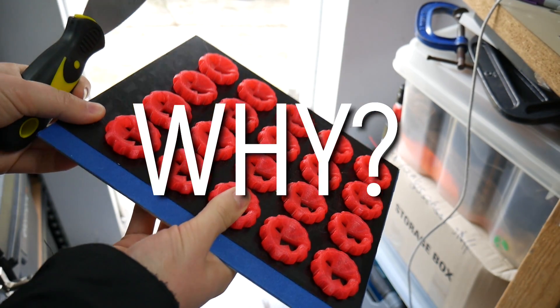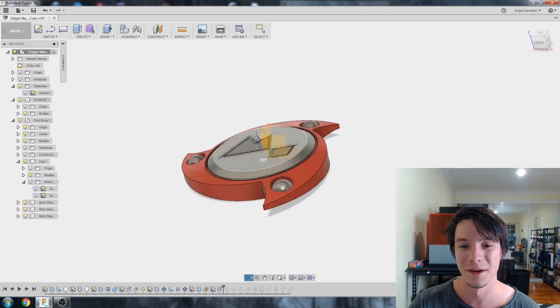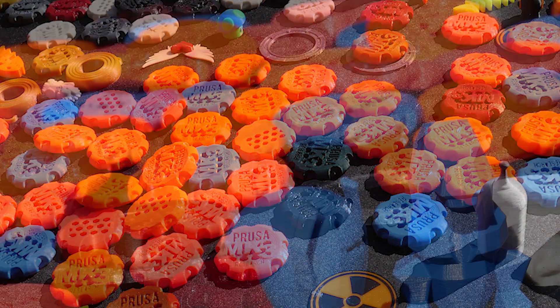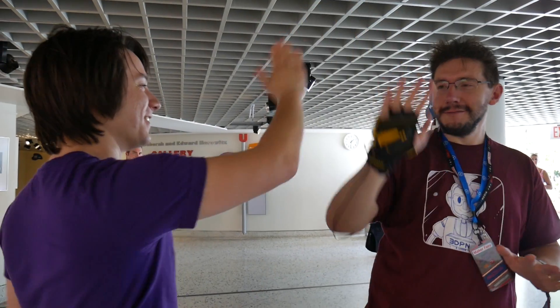Why should you 3D print a Maker Coin? It's a great way to get into 3D design. If you've just gotten into 3D printing, designing a Maker Coin is a friendly and approachable first design project you can customize to suit yourself — you can put your own logo on it, put text on it, and then take it to events and share your passion of 3D printing with others. I've given out literally hundreds of my Maker Coins to people all around the world, including people who have never seen 3D printing before. I use it as a tool to show them what 3D printing can produce — do you see the layers? That's how 3D printing works. Take this home, show it to people, and maybe those people will get hooked on the idea of 3D printing and become part of this wonderful community.